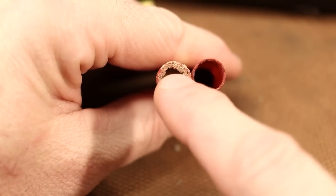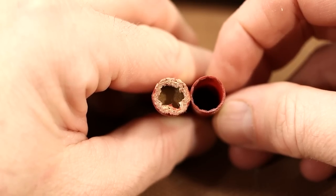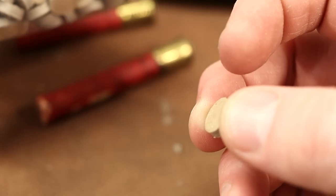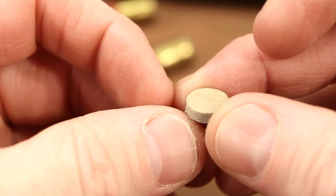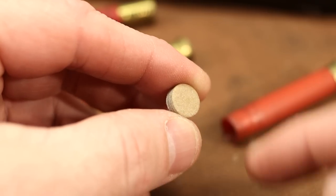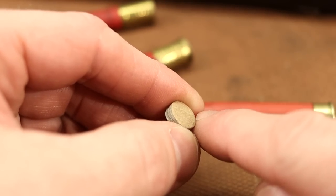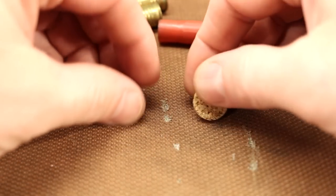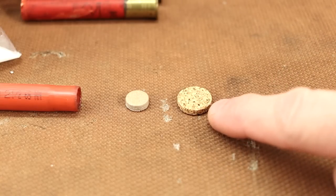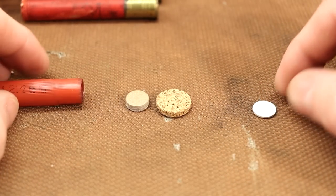If you're wondering why old barrels were this way, it has to do with old ammunition. Here's a paper shell that I uncrimped next to a plastic one - there's a gigantic difference in thickness. With paper shells they used nitro cards - a card meant to go between the powder and your shot, with no plastic wads at all. The powder goes straight into the hole, the nitro card goes on top, then maybe a cork or felt wad, then your shot.